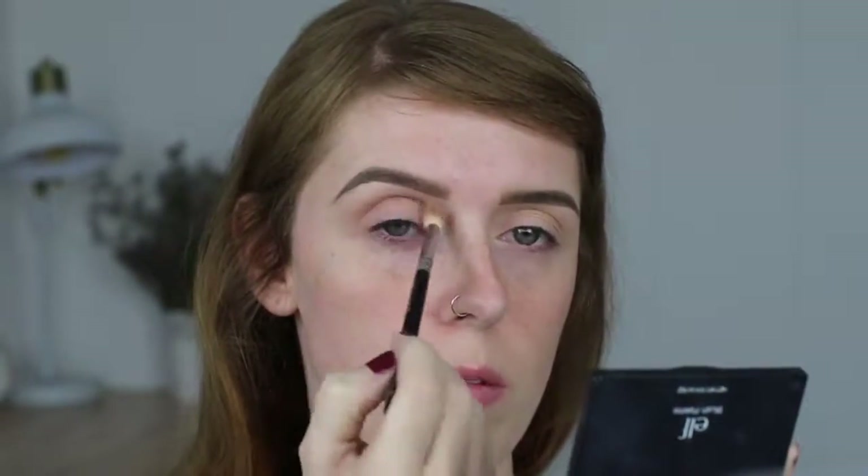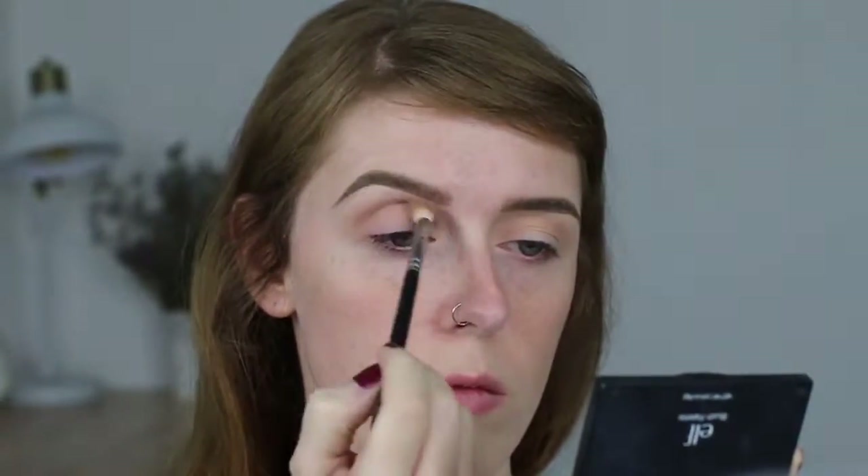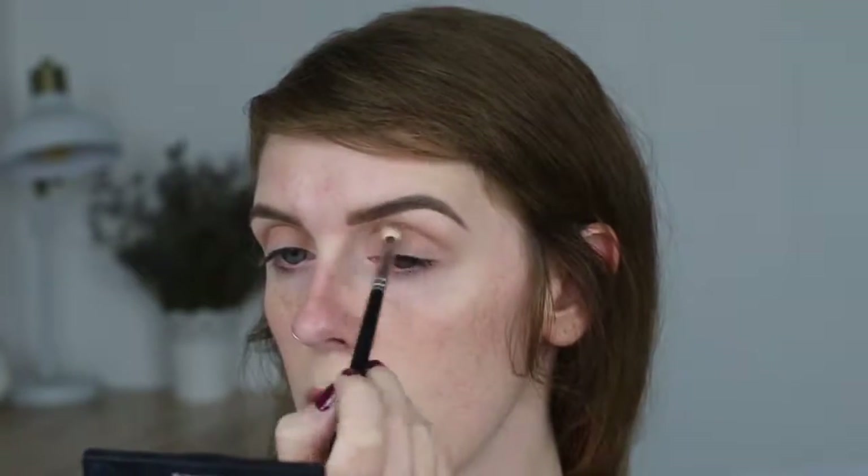On that same brush I'm going into a light brown from the Kat Von D palette and repeating the exact same steps, except I'm keeping this directly into my crease and not really blending it upward above my crease.